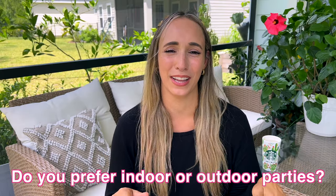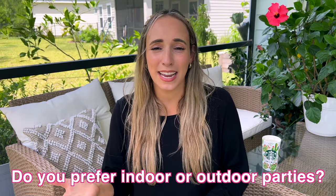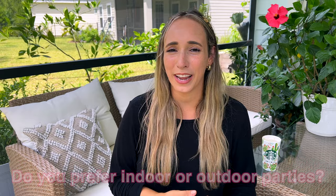Leave me a comment down below and let me know — do you prefer having or attending an indoor party or an outdoor party? Thank you so much for being here. I'm wishing you a beautiful and blessed day, and I'll look forward to seeing you guys soon in a new video. Bye!